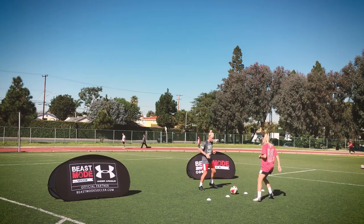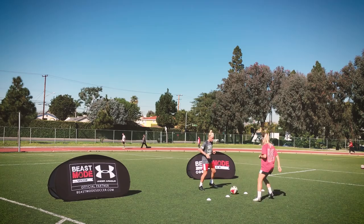Hey guys, so this is just some simple drills we put together. This is phase one of our kind of like separating touches — first touch to get out of danger.